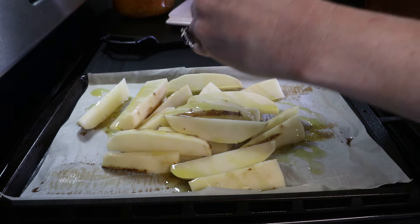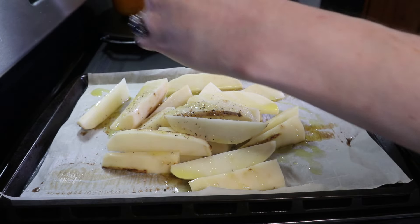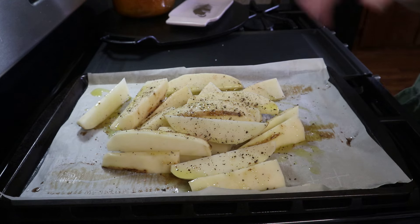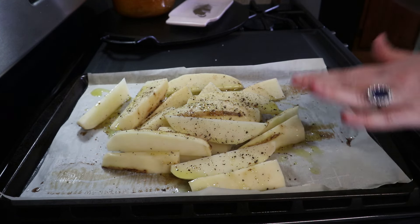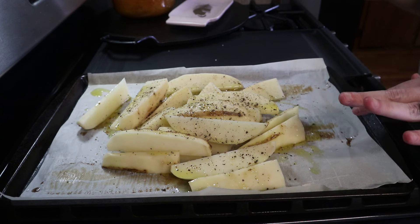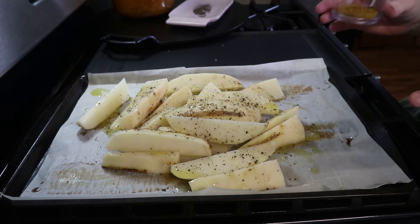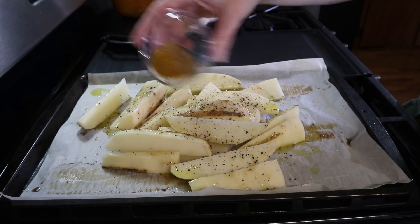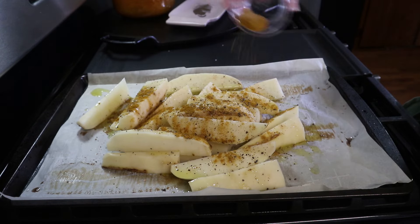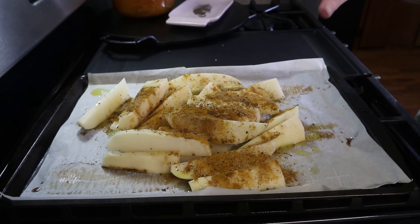Some salt, some pepper, and you can add any other seasoning you want — but today I'm making curry fries. They are so easy, simple, and delicious. I've got some curry powder and some coriander, and I'm just going to add that right onto the potatoes. Then I'm going to mix this together until they're all nice and combined with that seasoning, and then we'll get these in the oven.